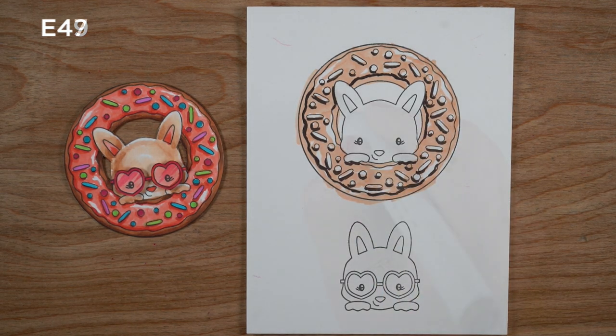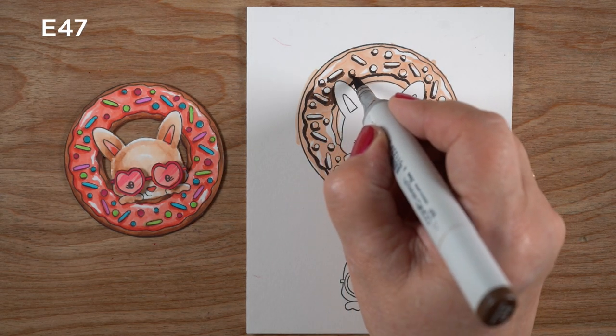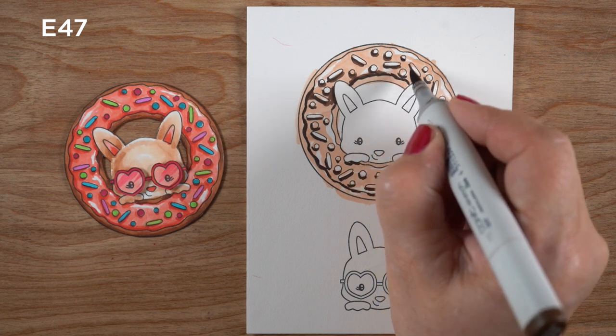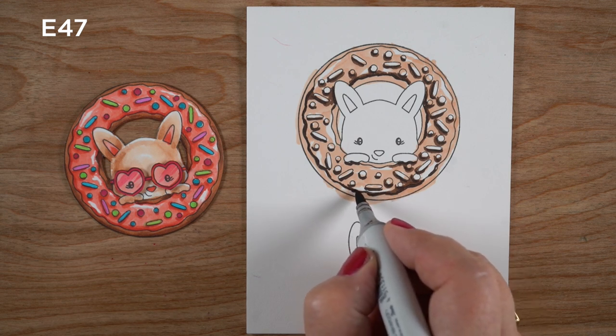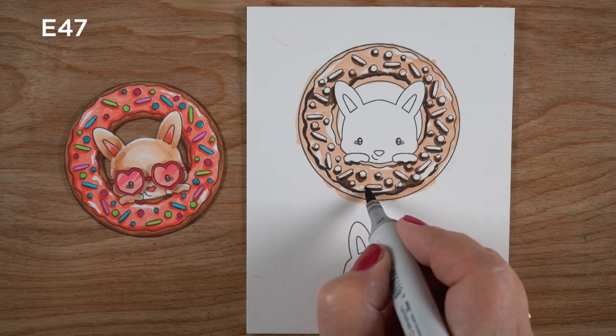I'll add a little bit underneath the ears and the paws so the bunny looks like he's standing out in front. Then it gets easier — I take a lighter marker, stepping down two in the numbers, and I'm going to just thicken up each one of the shadows a little bit to make an easier transition when I get to my medium color.